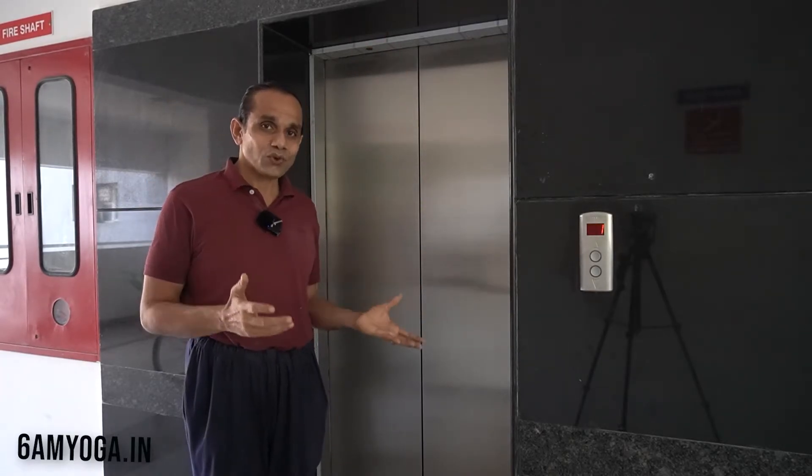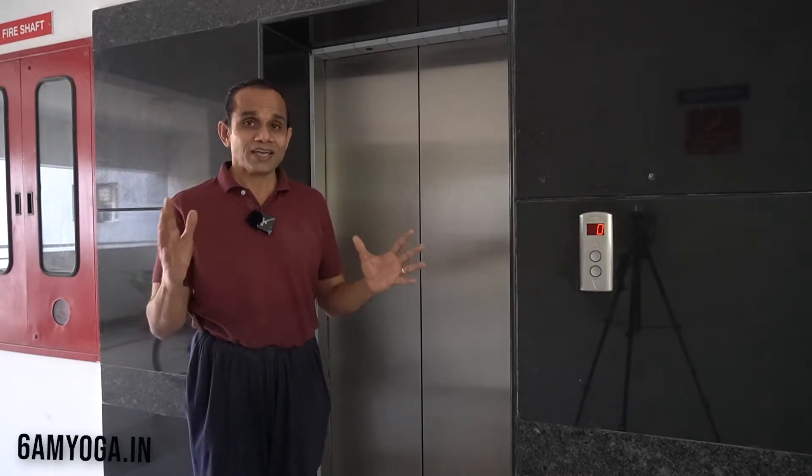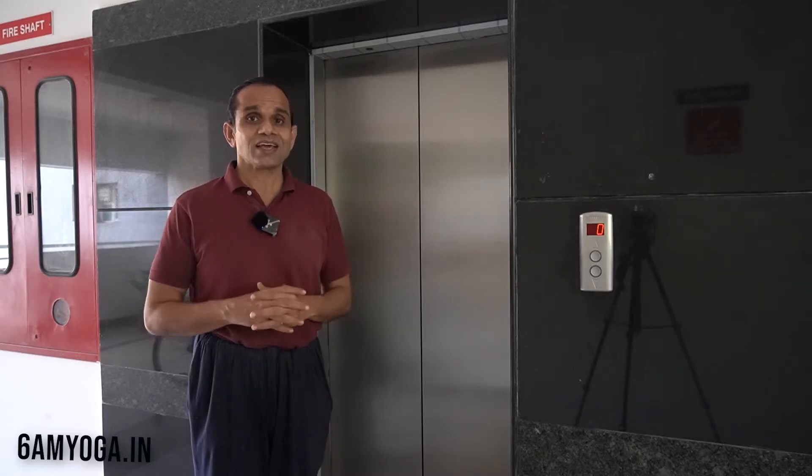So whether it is going up or whether it is coming down, there is a fight between resistance and action.